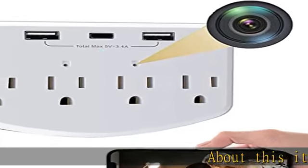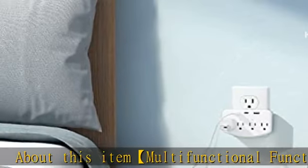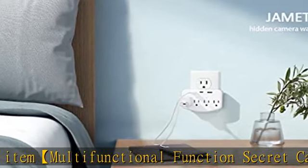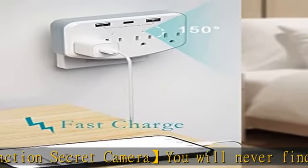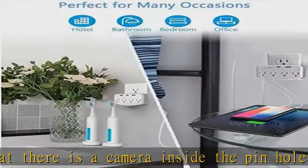About this item: multifunctional secret camera — you will never find that there is a camera inside. The pinhole camera appearance design has been updated with more hidden holes. Our functions and quality have been further improved, making app use smoother. It does exactly what it says: remote view and local no Wi-Fi needed mode.